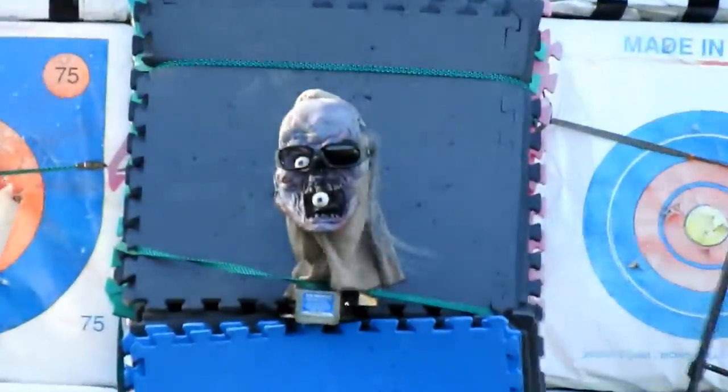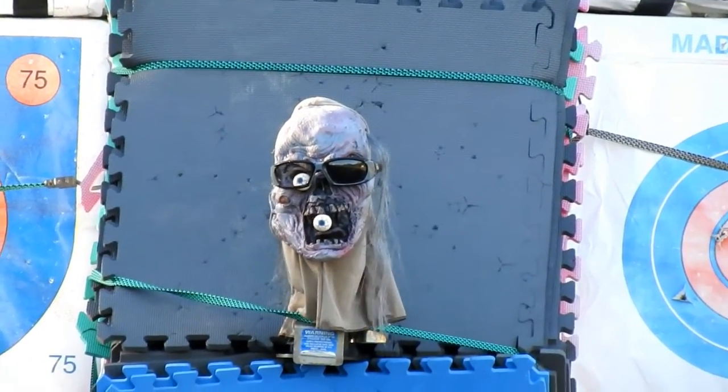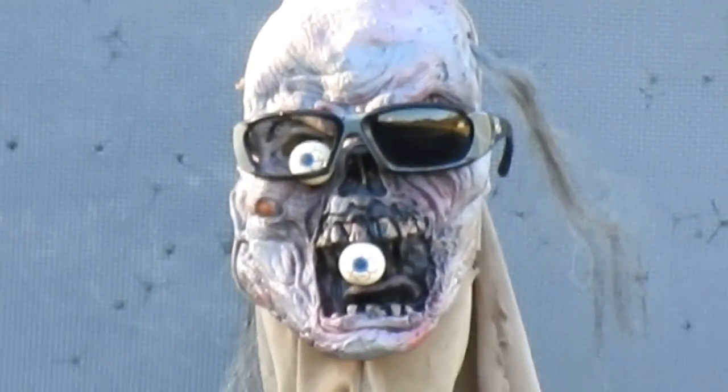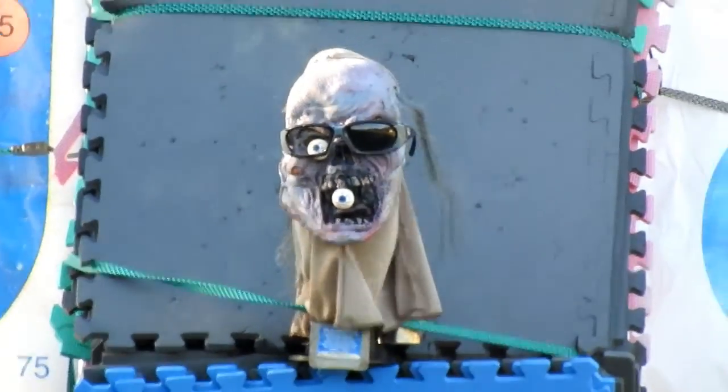We're going to see if we can't take out this zombie down here. I've got a mega boom target behind the head and see if we can't take him out there with the glasses and eyeball in the mouth and everything. 60 yards.